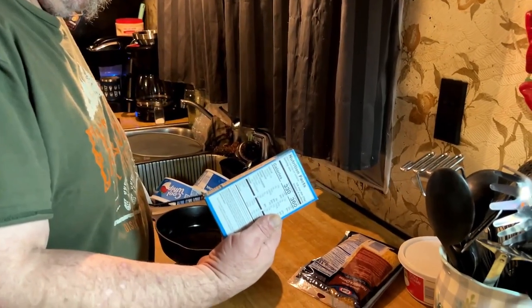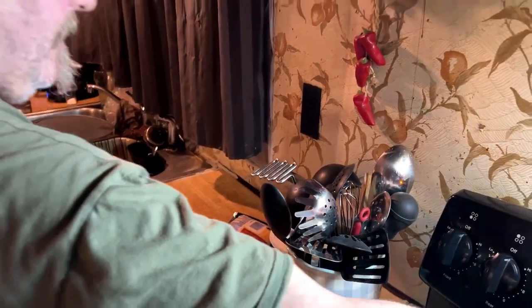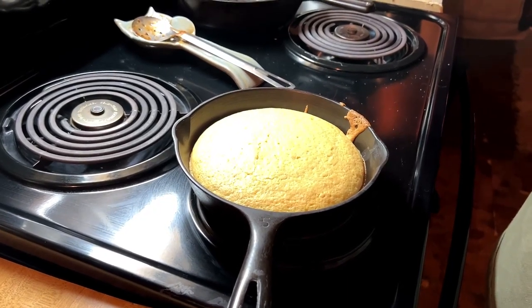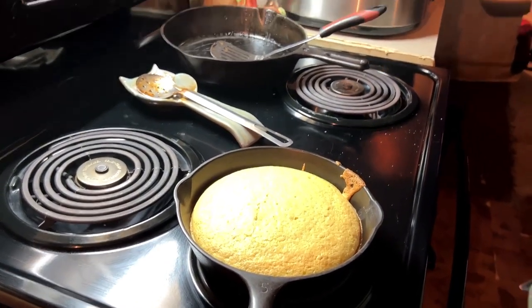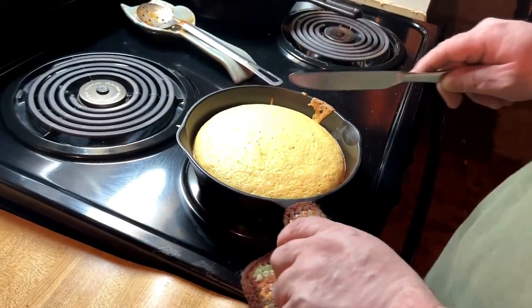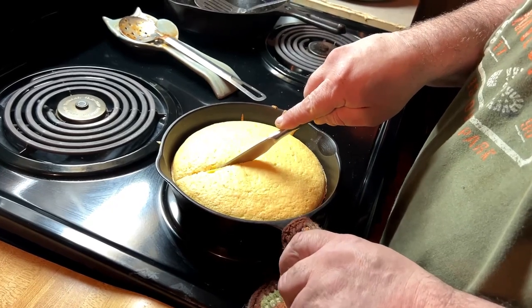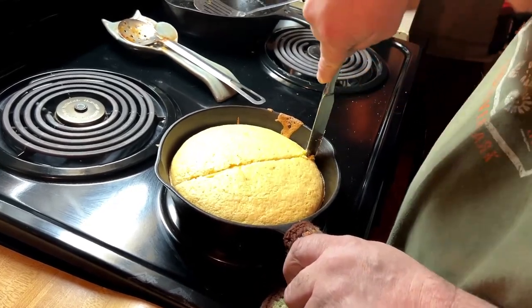We normally get the Famous Dave's cornbread, but we ended up with that kind this time because that's all we have right now. The cornbread's all done, everything is done. I just unplugged the roaster, so the chili's all done — it's time to eat. You're gonna cut into it now. It always comes out really good in the cast iron pan.